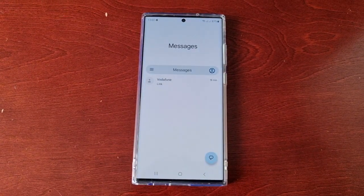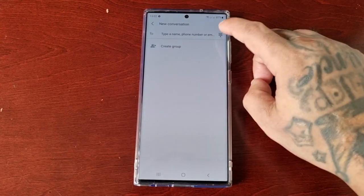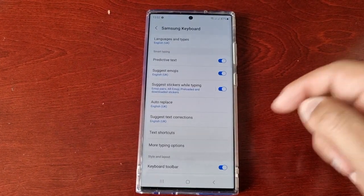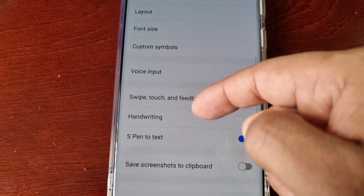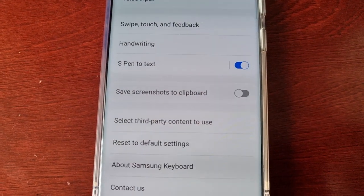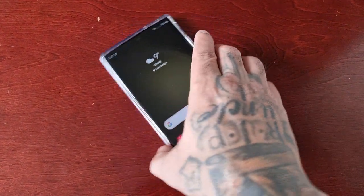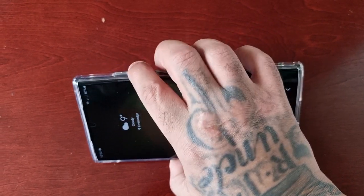First of all, open up the keyboard and then you will need to enable the option. Go into the settings and scroll down to where it says 'save screenshots to clipboard.' Turn it on, and now when you take a screenshot using the volume down button and the power button.